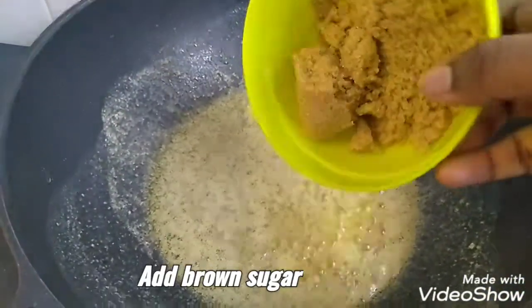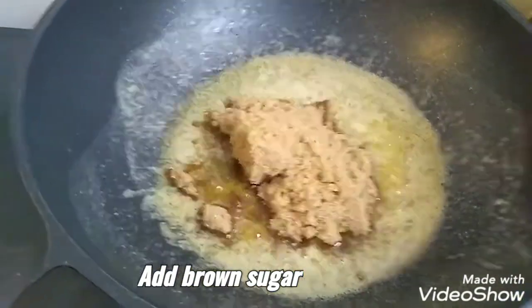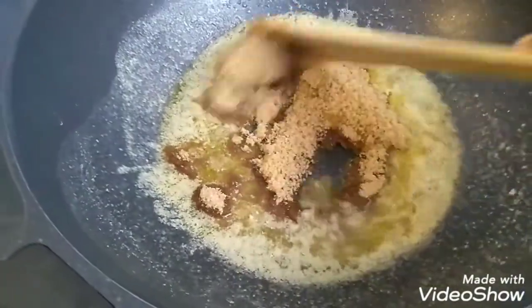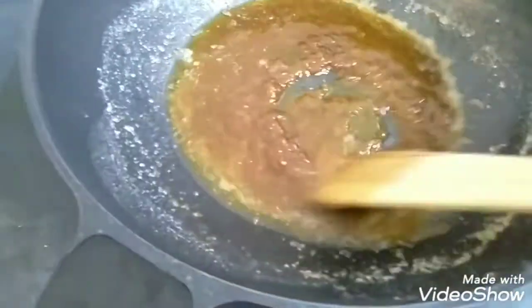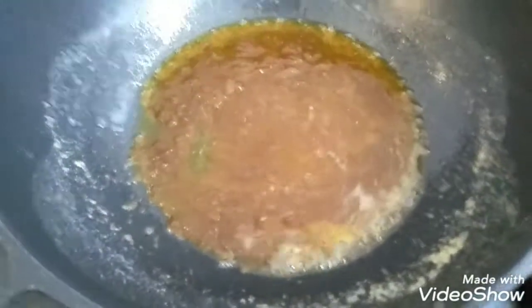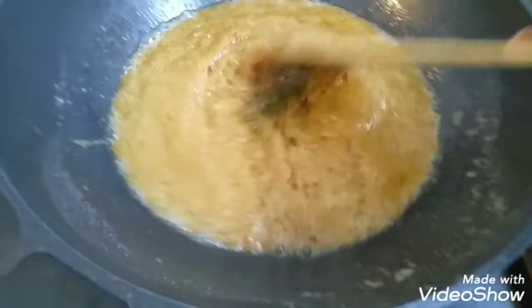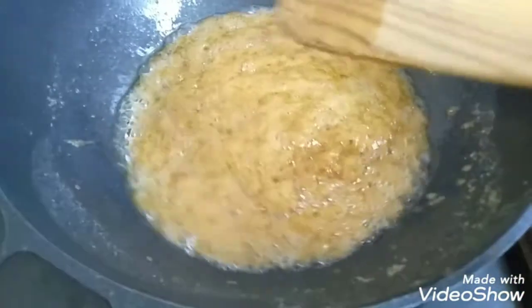So I'm going to add the brown sugar. Add the brown sugar and mix it in. Now we have to add this complex mixture.